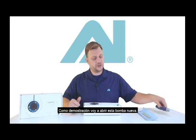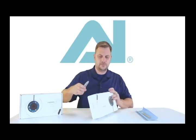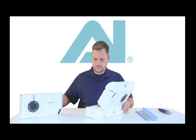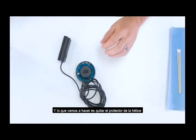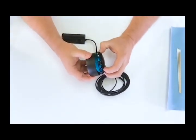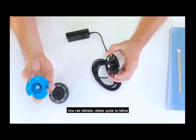To demonstrate, I'm going to open up this new pump. What we're going to do is remove the propeller guard. Once the propeller guard is off, what you want to do is remove the propeller and then inspect the inside of the propeller.